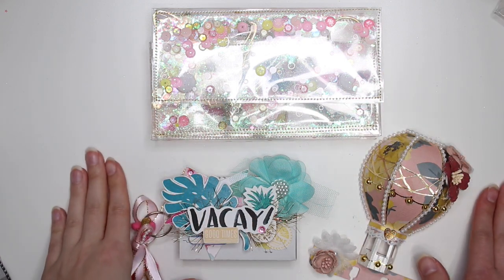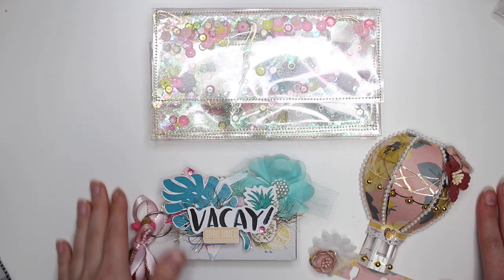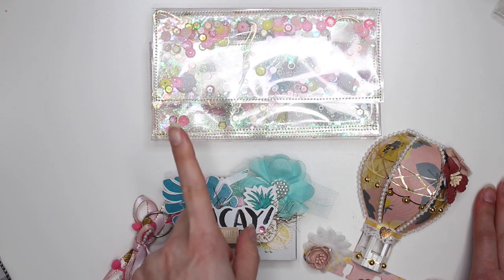Hey guys, it's Karolina here from Karolina's Crafts and welcome back to my channel. In today's video, I'm just going to show you guys some goodies that I am mailing out in some happy mail, but I guess also a swap.